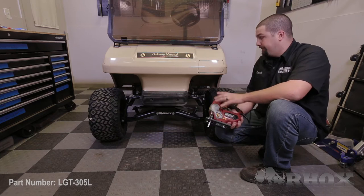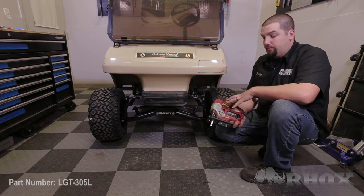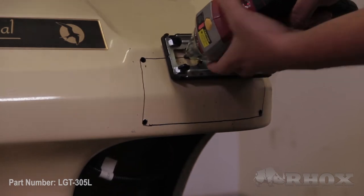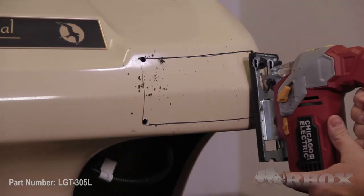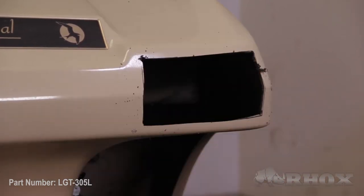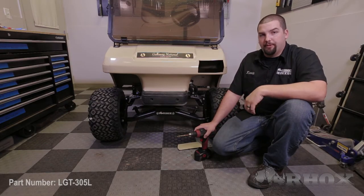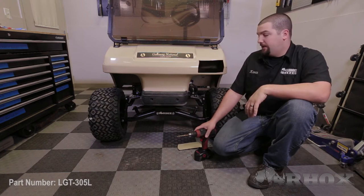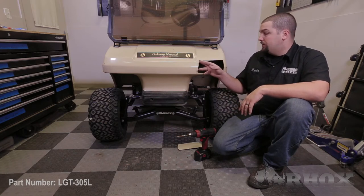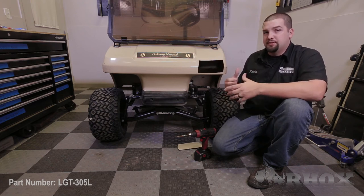Now the next thing we're going to do is use a jigsaw to cut out our template so we can install our headlight. If you're more comfortable using a dremel tool you can feel free to substitute that in place of a jigsaw. Once you have your template cut out you want to grab your headlight and check for proper fitment. If everything fits, pull the headlight out and smooth out any of the rough surfaces using a file or sandpaper. If it doesn't fit, you need to trim away any of the excess until you get proper fitment. Repeat this step until your headlight fits securely.